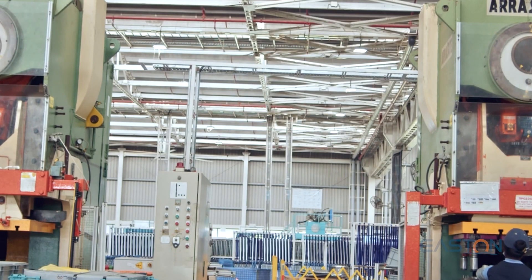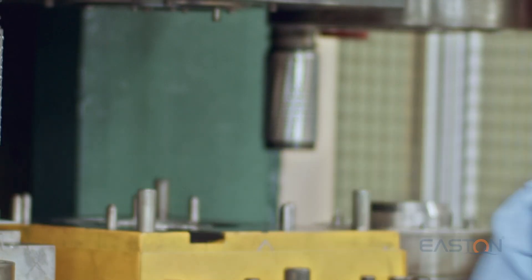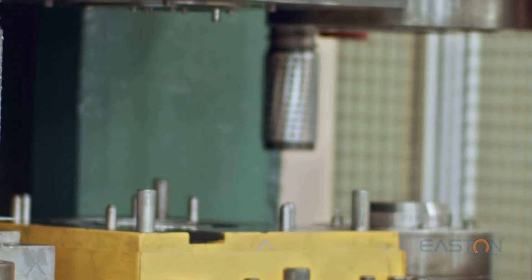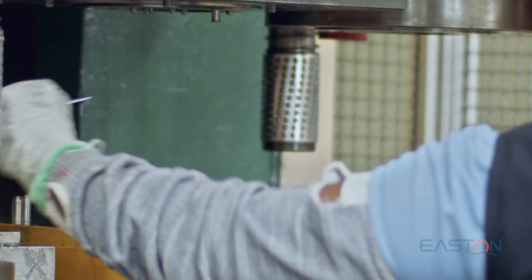Heat shield is a circular stainless steel part placed in between the burner and frame. It is produced in three sizes — big, medium, and small — based on burner size.